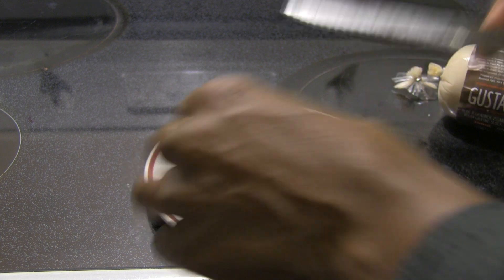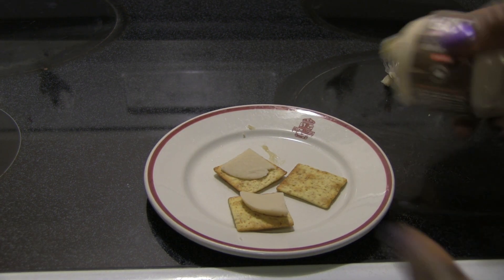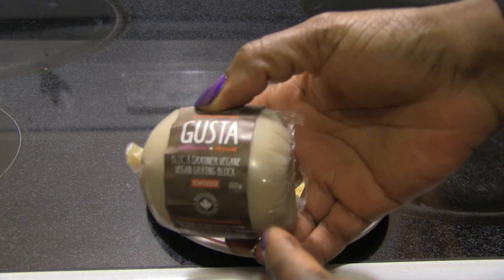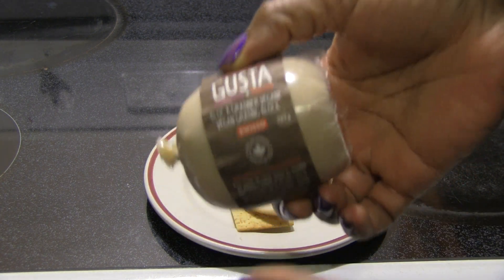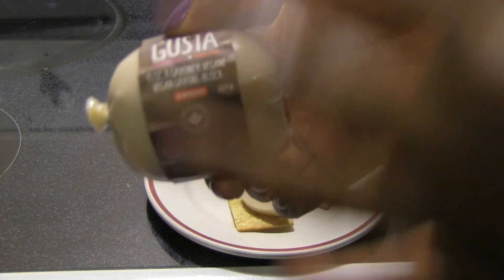What do you think, Chloe? Yeah, definitely. My only real criticism is it's too small for the price. I remember this being $6.99. I think it was too much for the size, but it's fantastic.